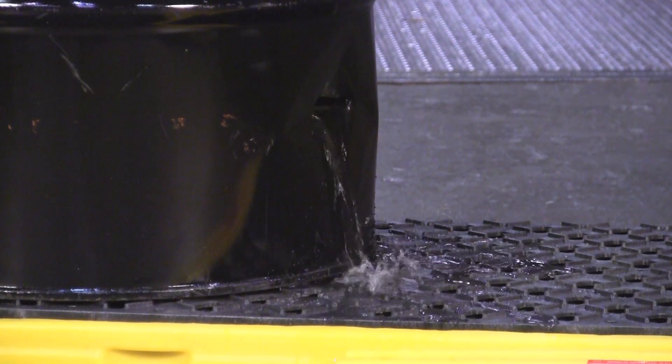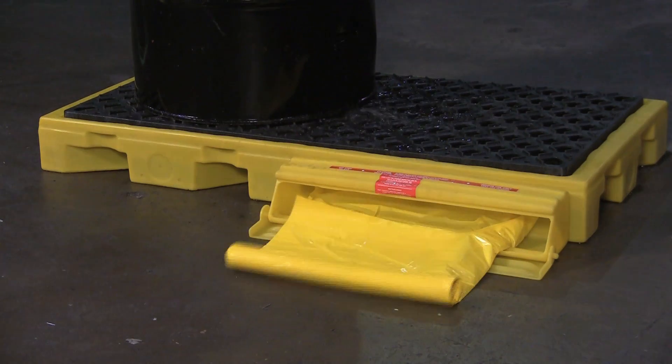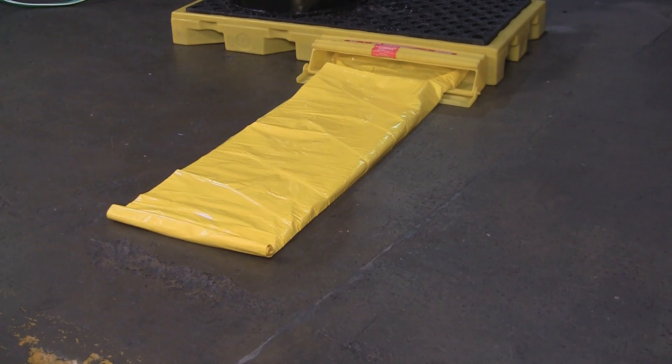In the event of a spill or leak, liquid is captured first in the spill deck sump. If a larger, more catastrophic spill should occur, the bladder will automatically unfurl providing an additional 55 gallons of containment.